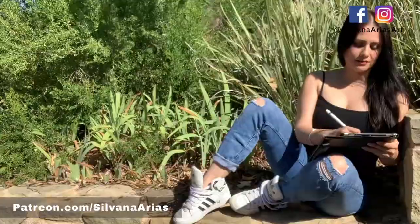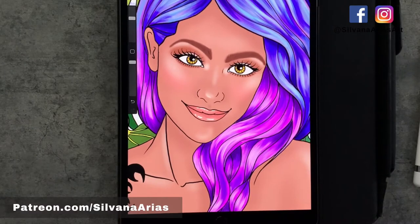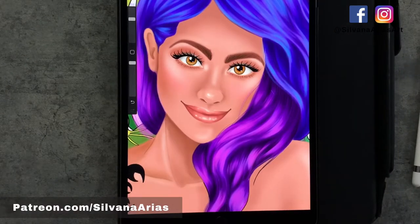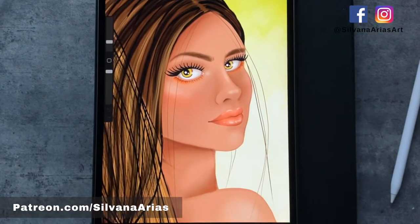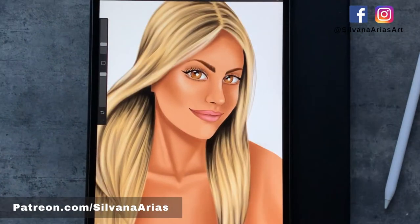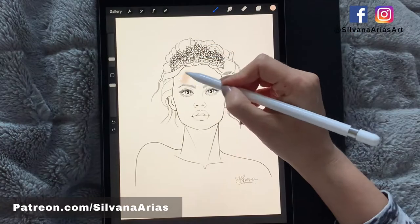Hi guys, welcome back to my channel. Since a lot of you have downloaded my coloring pages from my Gumroad profile, in this video I'm going to show you two ways to color a digital coloring book — you can choose to leave the line art on, or have your final artwork with no lines at all. You can go from this to this. Let's start this tutorial.